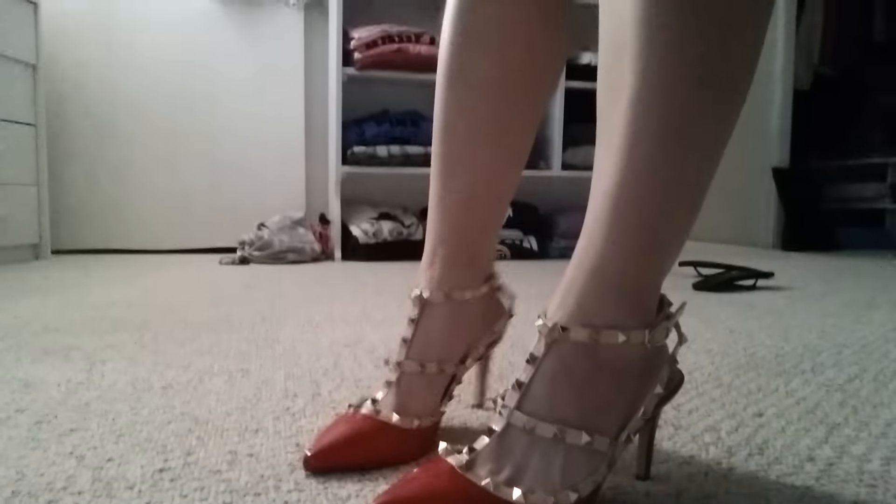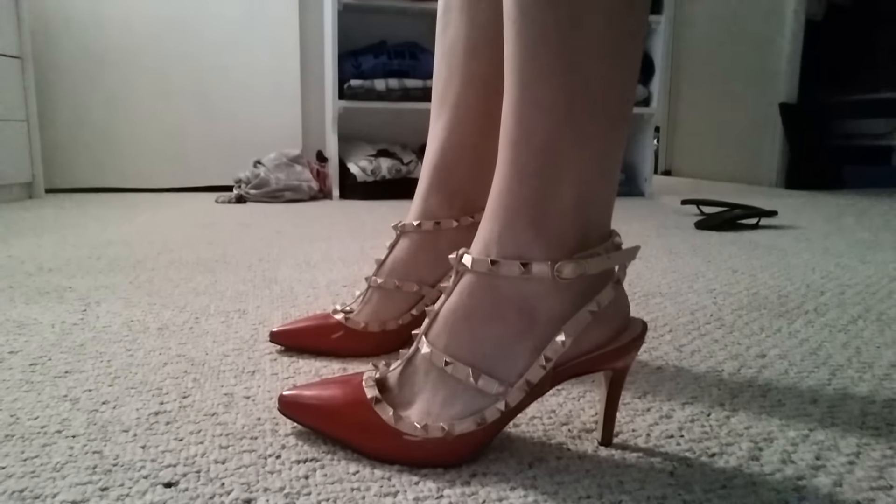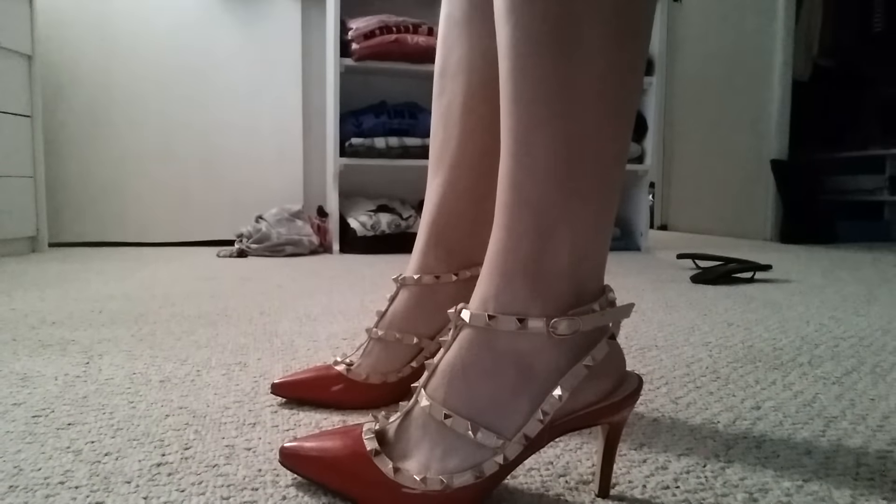And now I'll show you guys what they look like on. Alright, you can see this is how they look on. The heel is actually a really comfortable height to work with. The toes aren't too pointy — they give you extra space.